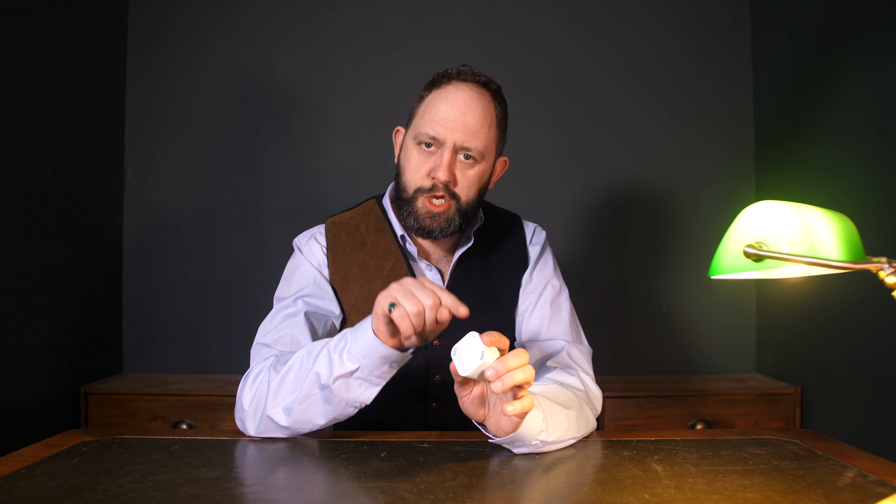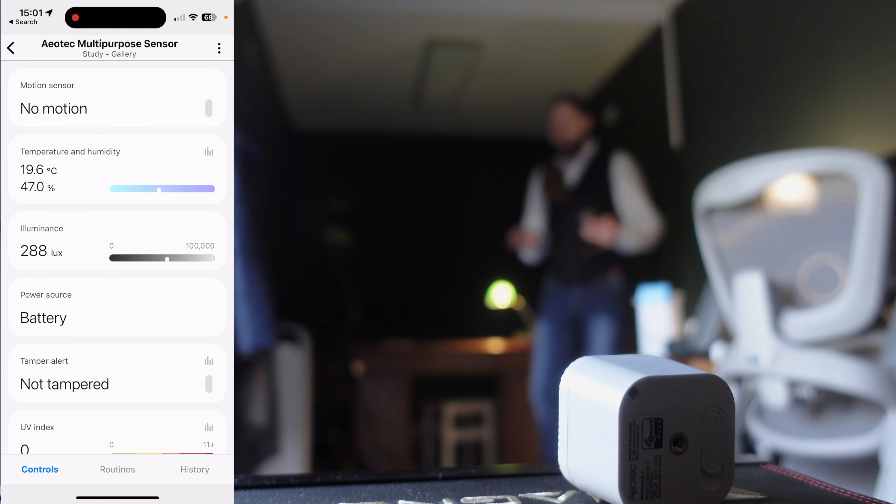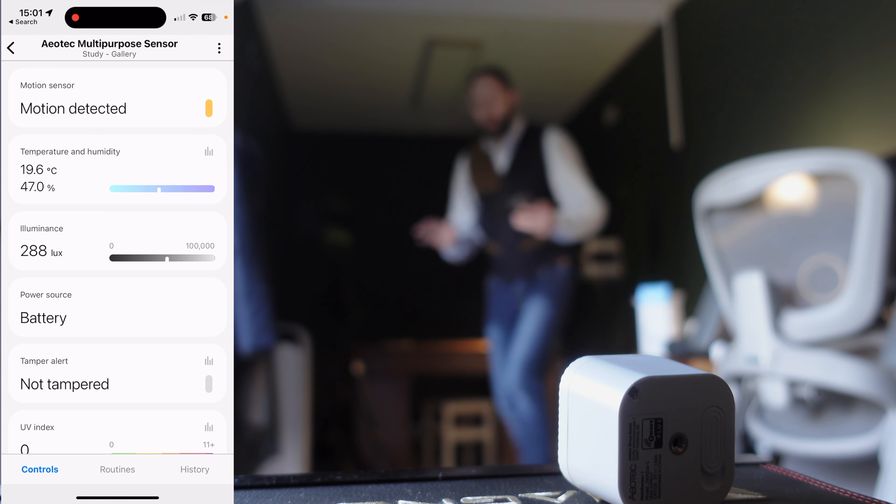It's all very well having a spec sheet as long as my legs — and being six foot eight, that's quite long — but do these specs actually hold up to scrutiny? Looking at the detection history, it's quite clear that the temperature is working very well, as is the humidity sensor. Both readings match those from other devices. And motion detection? When I start to move — right, apparently that fast. So the motion detection works.